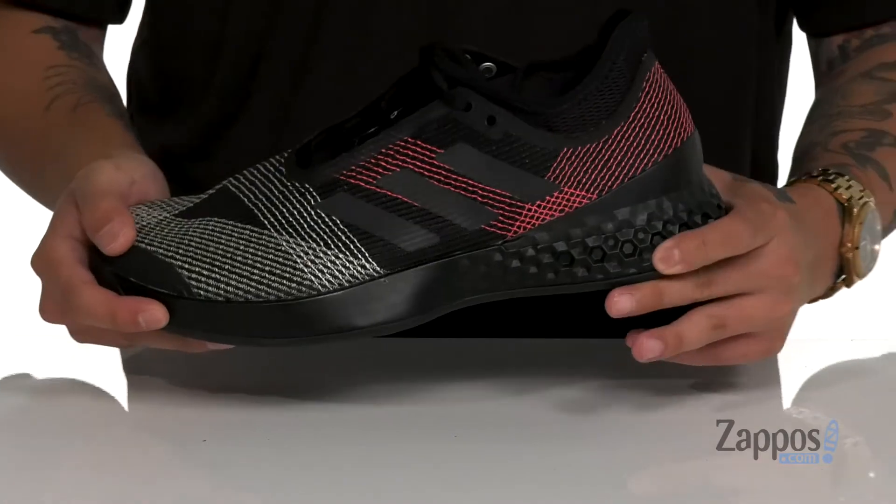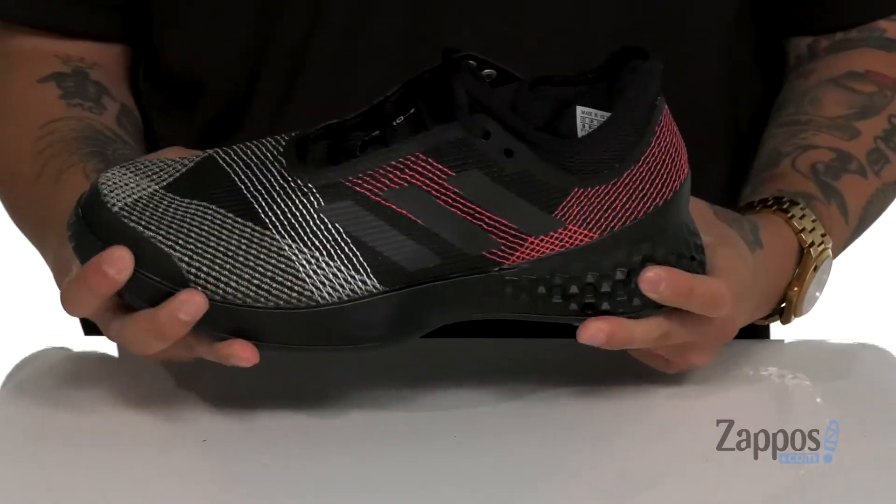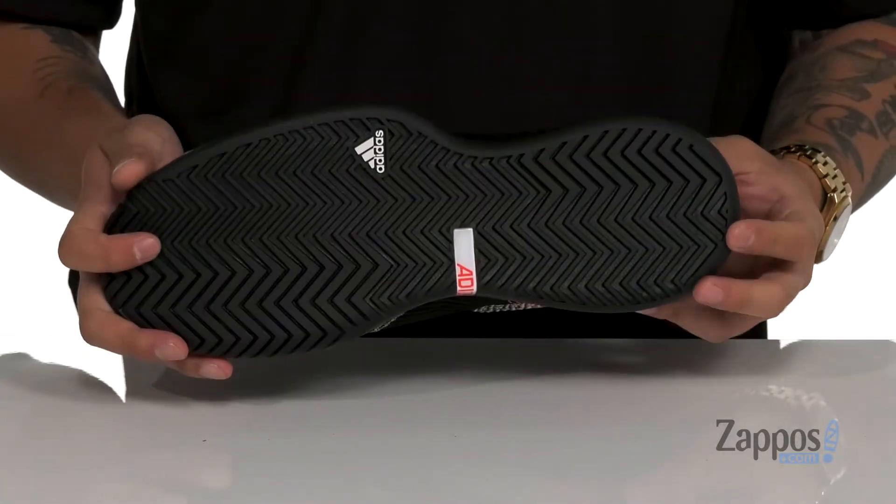There's additional support at the heel right where you need it, and it's even got Adiprene Plus cushioning on the midsole for shock absorption. The shoe has a sturdy and flexible design with rubber that extends over the outside for lateral support, and it all sits on top of a durable rubber outsole. Make sure you're playing at the top of your game with these great shoes from Adidas.